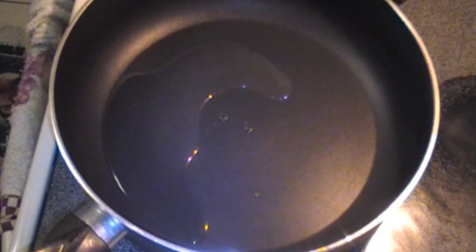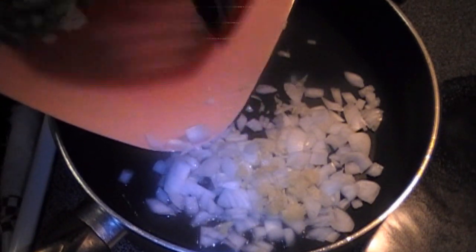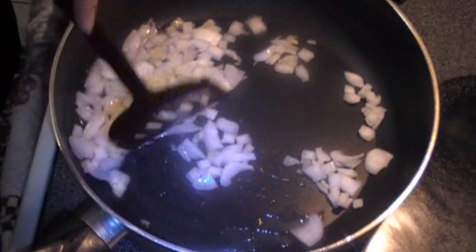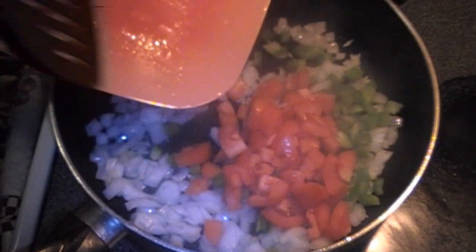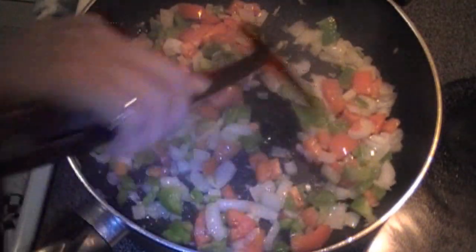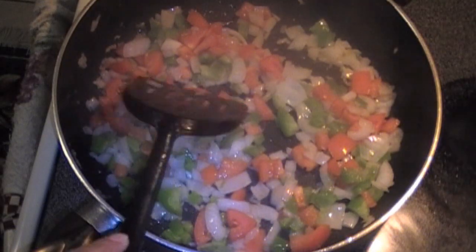In a very large non-stick skillet add your three tablespoons of vegetable oil. To that we will add our onion and our garlic. Sauté until the garlic becomes fragrant, then add in your peppers and your tomatoes. Let this cook for three to five minutes until the onions become soft and the tomatoes start to wilt.